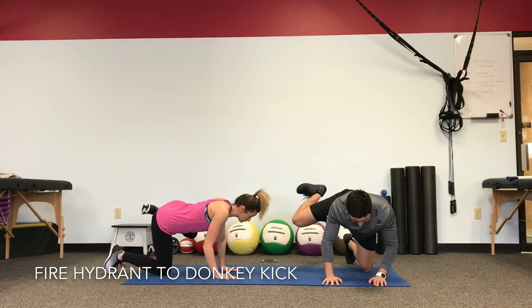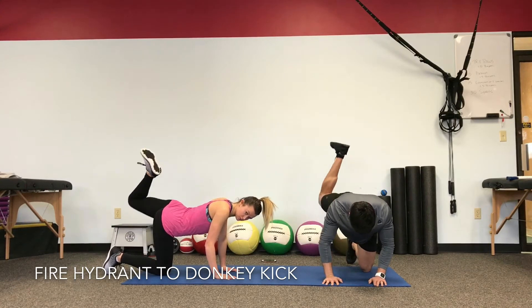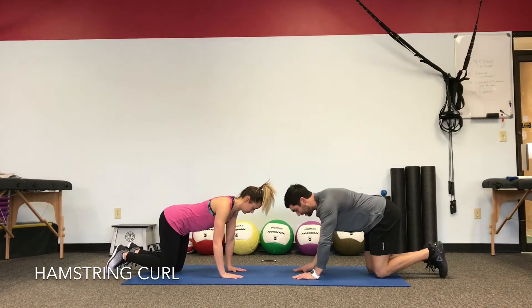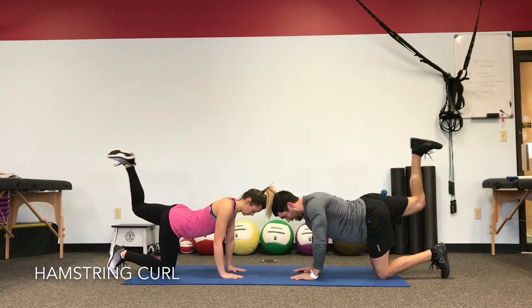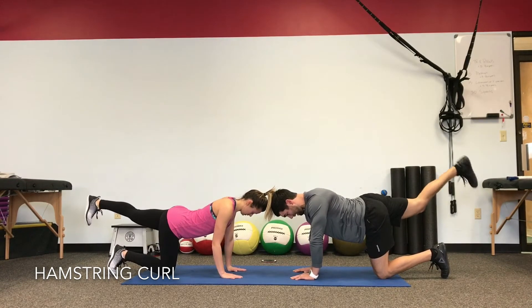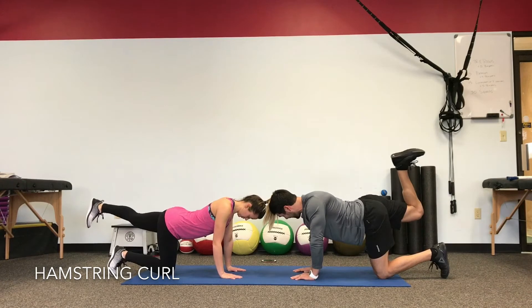Try not to let your back arch as you push the heel to the ceiling for the donkey kick. Take a quick breath — going right back into the leg extension with the hamstring curl. Shoulders over the wrist. Push that leg all the way back straight as you curl the heel to the butt. Try to keep the body as still as you can. Feel that hamstring tighten up as much as you can every time you curl the heel to the butt. Keep the rest of the body in a constant neutral spine.